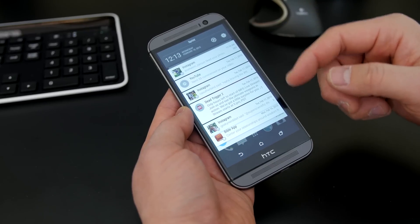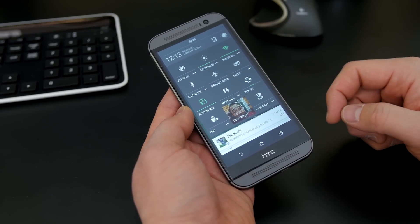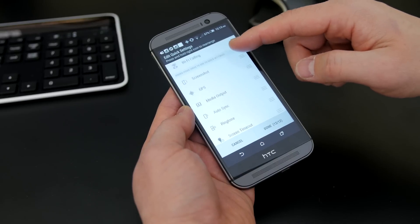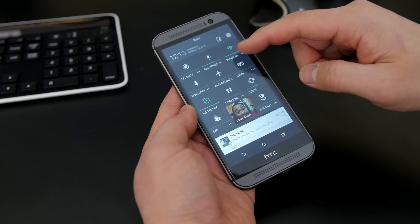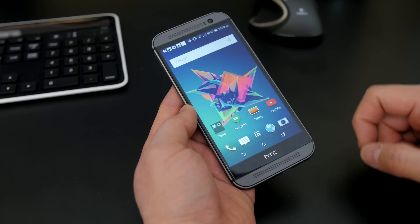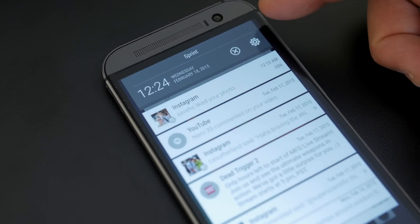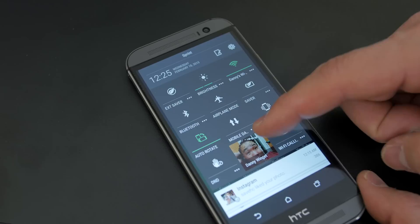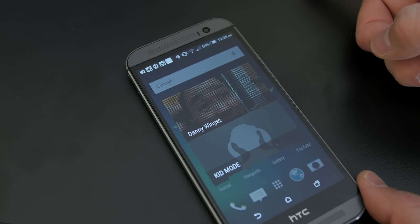But when you pull down your notification tray, things look a little bit different. And if you go to this little marker up here, you can change your quick settings. There are a few new things that you can add or take away, which I really like — it's a nice little shortcut. If you don't know what these three little dots do, they take you directly into that setting and it's not a toggle. You will notice that in stock Lollipop you have multiple user accounts, but you do not have that here. Even if you hit your profile, it takes you to your profile or the kids mode. So that feature is missing, which hopefully they'll add back in with Sense 7.0.